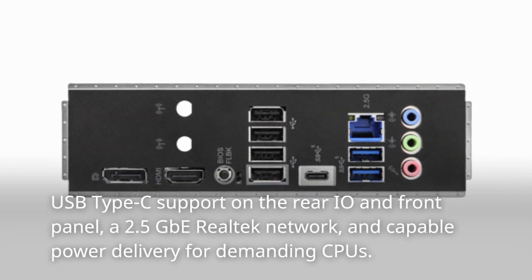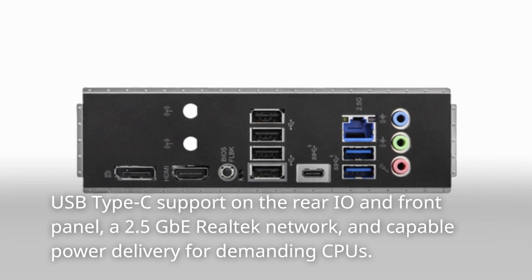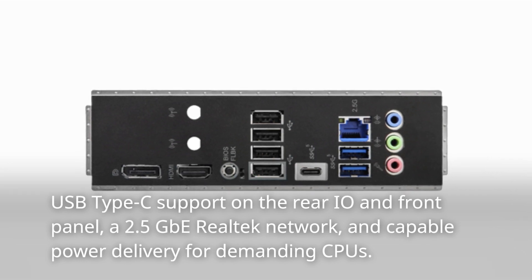It also includes USB Type-C support on the rear I/O and front panel, a 2.5 GbE Realtek network, and capable power delivery for demanding CPUs.